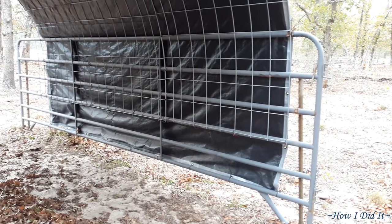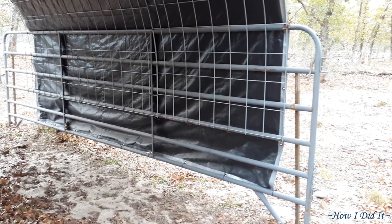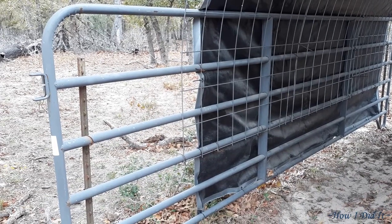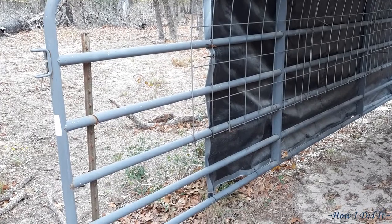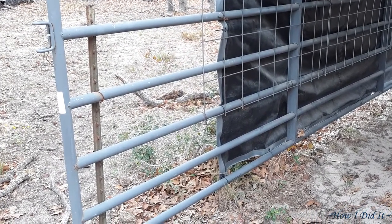Now, my friends that live in Texas — this is how they set up shaded areas and whatnot for their horses, donkeys, cows, and they're basically indestructible. You need to move it and it's just as simple as one, two, three. It is truly amazing.